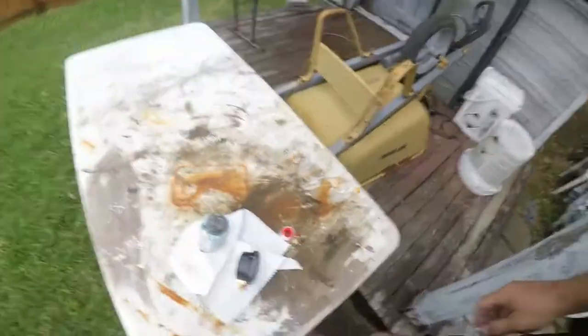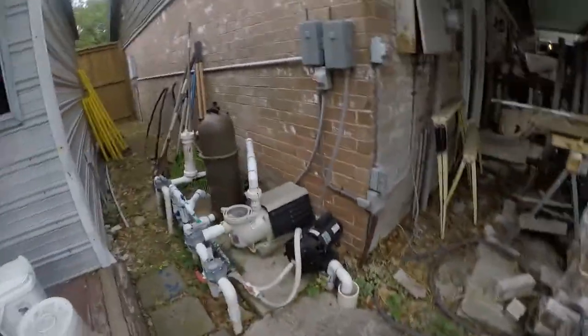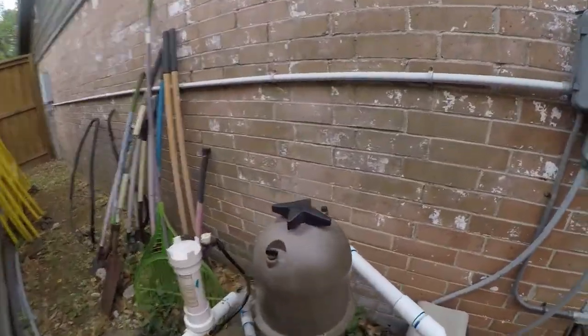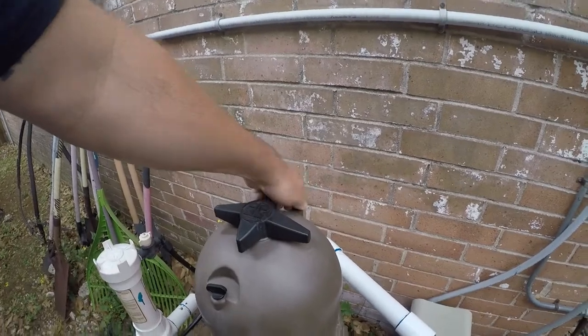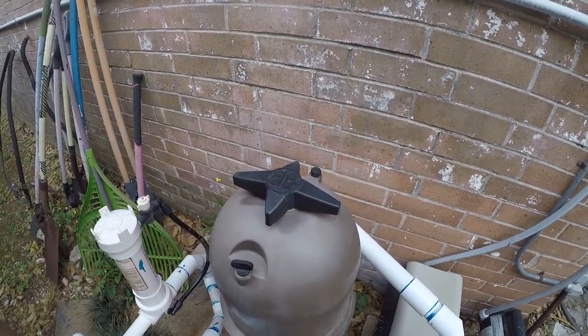Hey friends, it's Brian here. Our little project today — weather's kind of nasty out — but I want to add a pressure gauge to my cartridge filter. It's completely not required, but there's a spot for it here and I think it's going to be quite handy to have. Let me go get a pair of pliers.